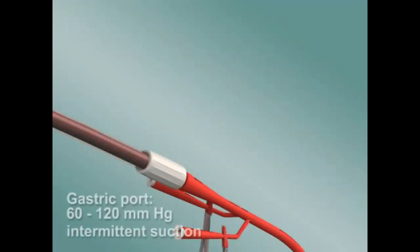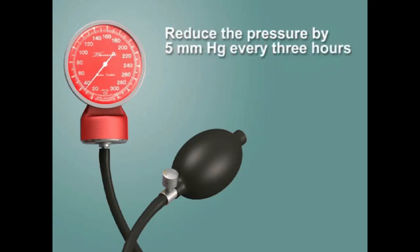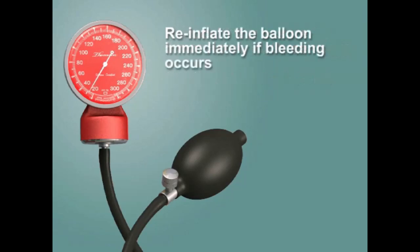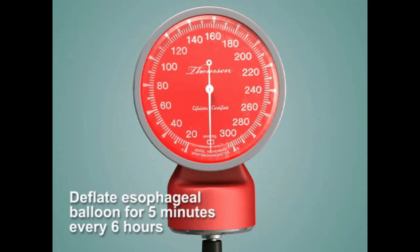Keep the gastric port attached to 60 to 120 millimeters of mercury of intermittent suction. The nasogastric tube in the esophagus should be attached to a similar amount of continuous suction. Maintain the esophageal balloon at the lowest pressure that will control bleeding. Reduce the pressure by 5 millimeters of mercury every three hours and continuously assess for re-bleeding. Re-inflate the balloon immediately if bleeding occurs. Maintain the balloon at the minimum pressure for at least 24 hours. To prevent mucosal ischemia, deflate the esophageal balloon for 5 minutes every 6 hours.